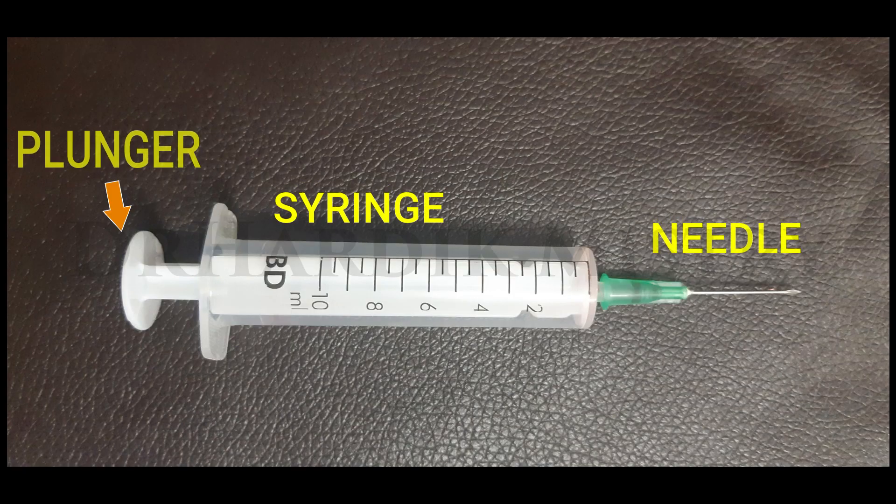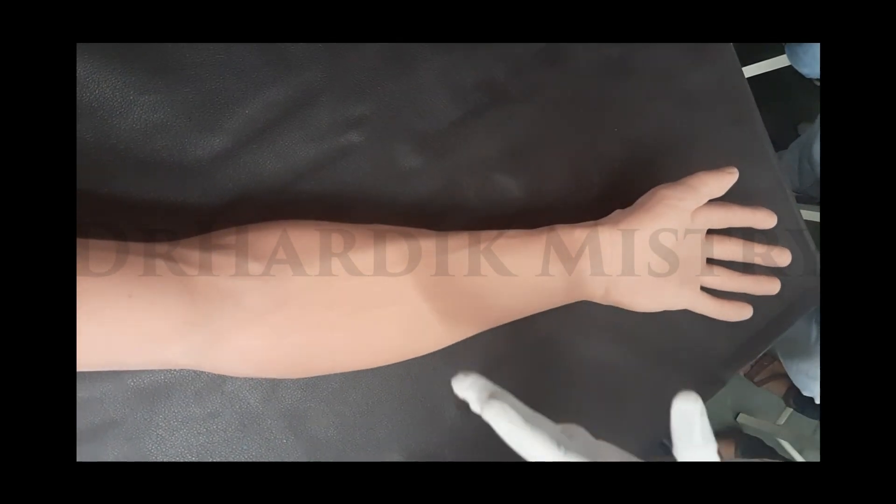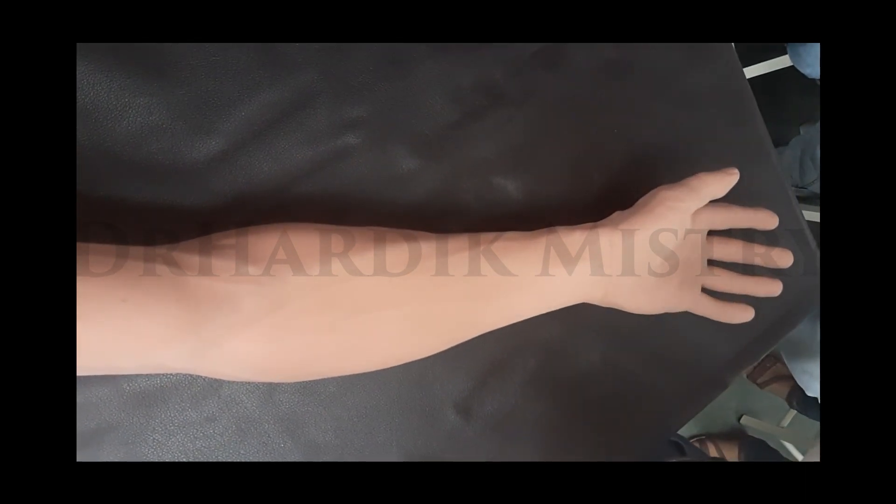This is the syringe, and this portion is known as the needle. The needle has a pointed end. When we look closely at the pointed end, there is a cross cut — this part is known as the bevel. Whenever we try to insert this part inside the anticubital vein, this part must be facing up.